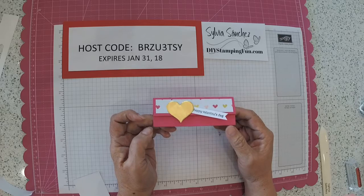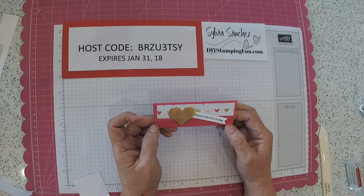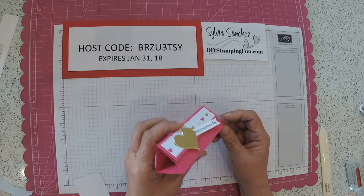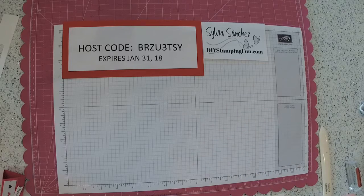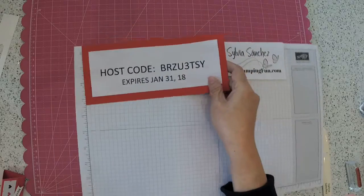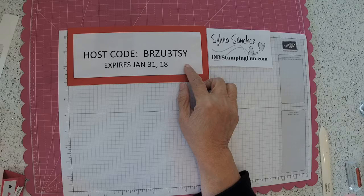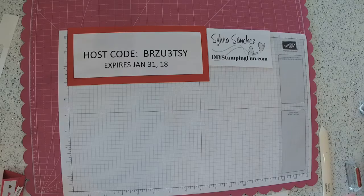You could really make a bunch of these in a very short time. They're cute little gifts for your co-workers, your family, your friends, or the kids could take them to school and hand out to their little friends as well. If you place a minimum $30 order between now and midnight January 31st and use the host code BRZU3TSY, I will send you the materials to make your own little triangular box. You can find the dimensions for this project at DIYstampingfun.com. Thanks a lot, guys. Hope to see you soon.